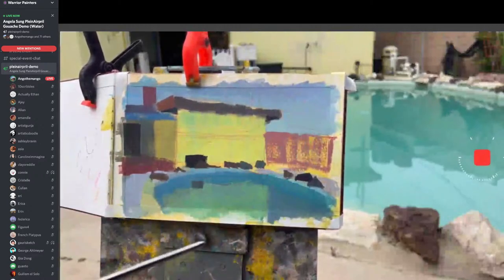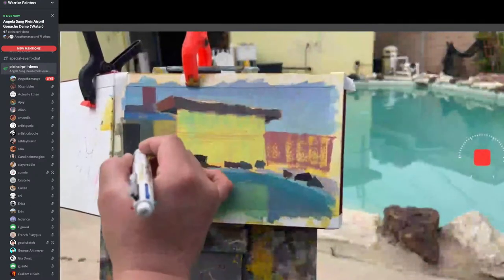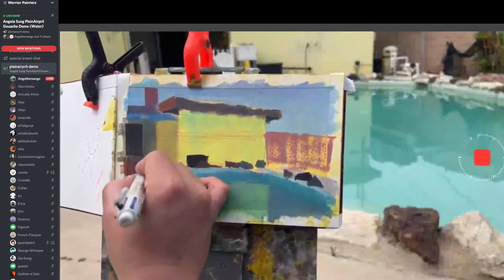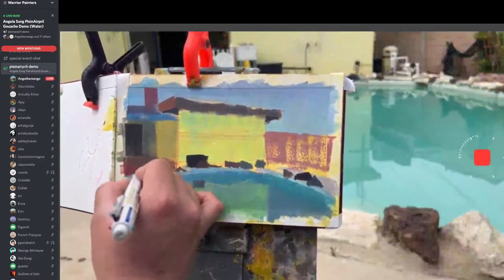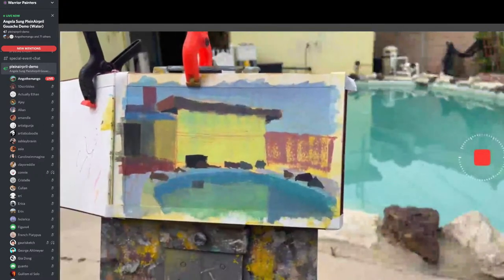I want to find something horizontal to add, so I am going to add in this weird fence thing. And then I want a directional element, so I'm going to add this really poorly drawn perspective bench.